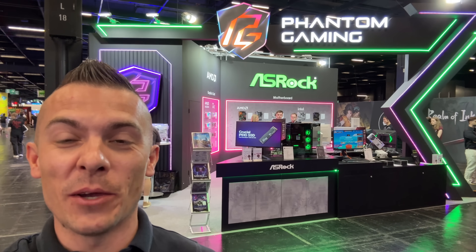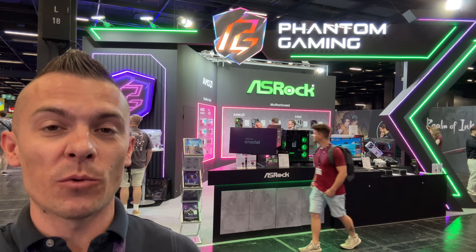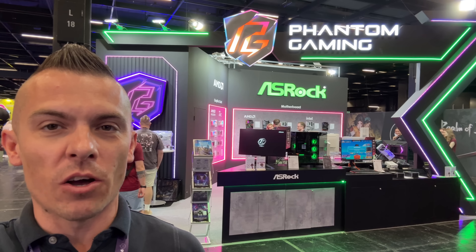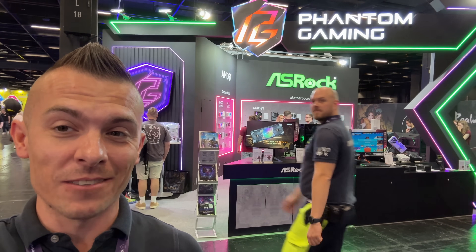You can see the booth behind me. We're going to go into ASRock's booth at Gamescom 2025. They have some cool things, as per usual. We're talking about AMD motherboards and GPUs. You might have seen on my channel a GPU that I personally love, and they have a white version now. So let's check it out.